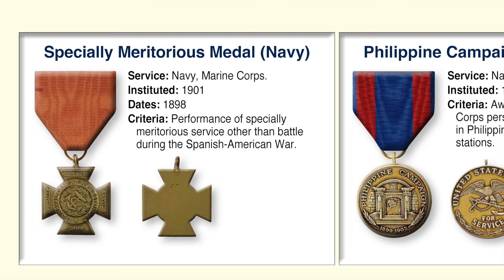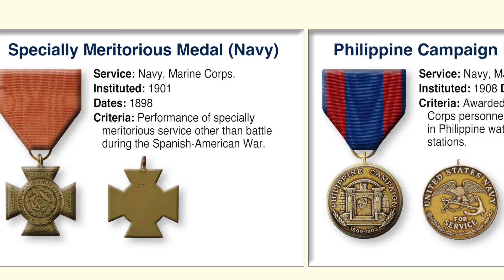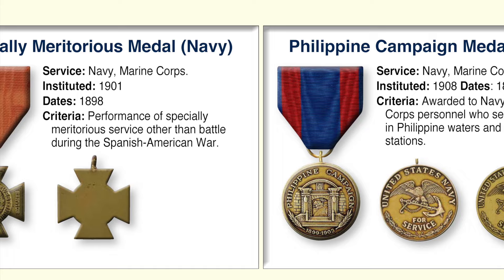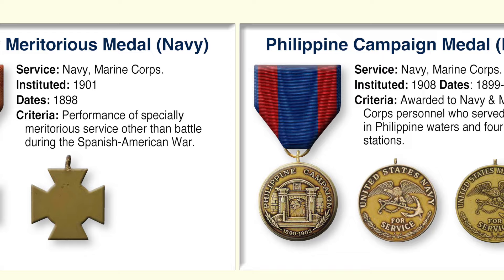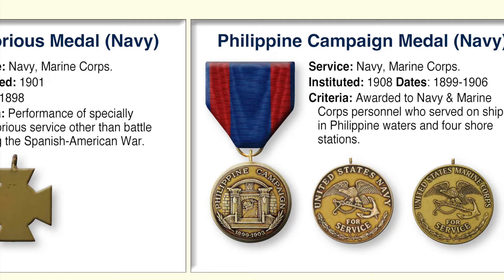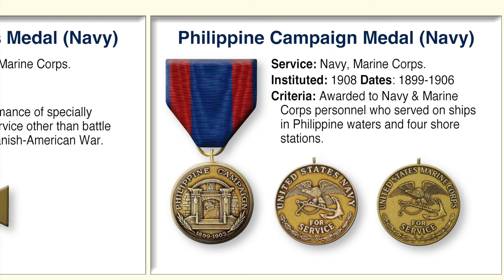The Specially Meritorious Service Medal was a military decoration of the United States Navy, created by joint resolution of Congress in 1901 to recognize acts of non-combat meritorious service during the Spanish-American War. The medal still appeared on Navy charts of precedence up to 1942 and has never been declared obsolete, but has never been awarded since. The red ribbons indicate sacrifice. The arms of the cross bear the words 'Specially Meritorious Service' and the date 1898. The Philippine Campaign Medal was awarded to both Navy and Marine Corps personnel who served in the Philippines between 1899 and 1906, either on ships or at four authorized shore stations.